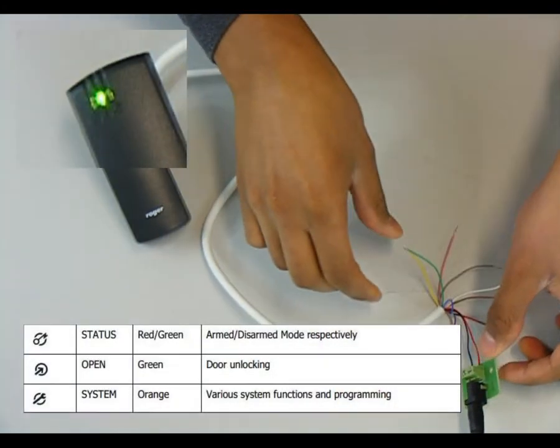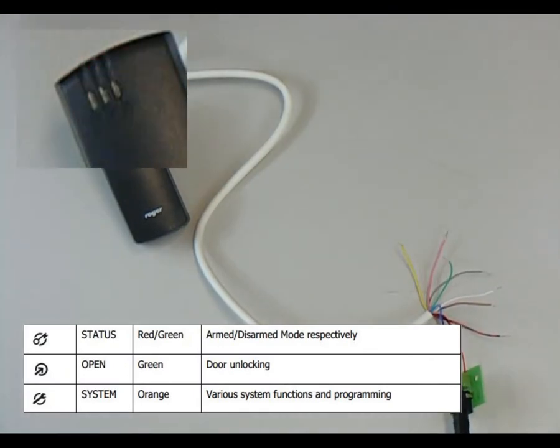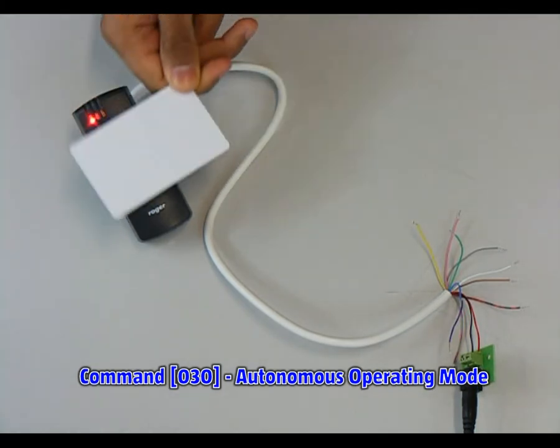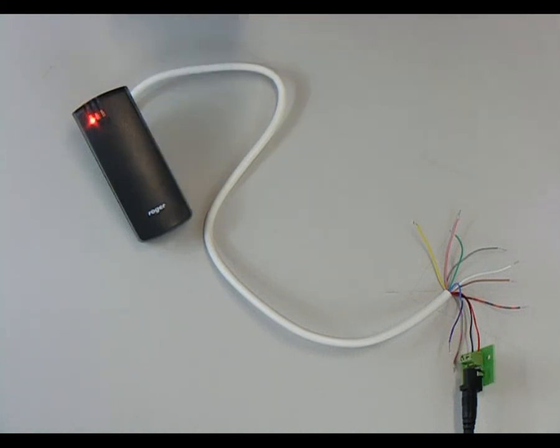While the green LED open is flashing, remove the bridge between CLK and IN1 lines — then the LED system will start flashing. Now we have to enter three digits by reading the card ten times and wait for a double beep, then read the card three times and wait for a double beep, then read the card ten times again. The reader will accept the enter command with a triple beep and is now waiting for the next step.